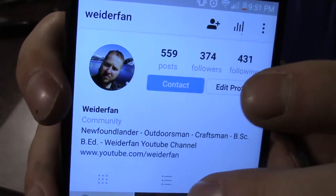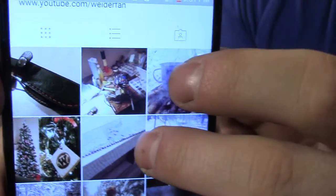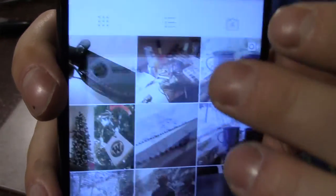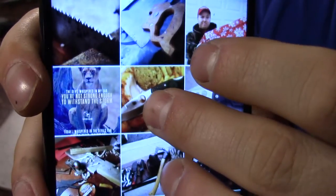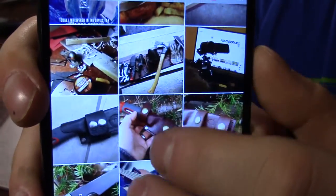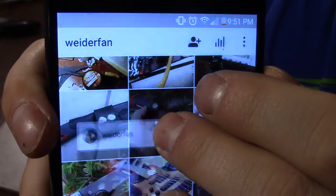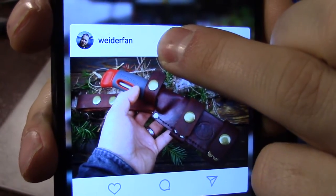Follow me on Instagram if you're not already. Instagram is a fantastic site, it's basically like Facebook but without any of the drama — just the good stuff, pictures and things. I post there pretty often, it's a cool site, check it out.